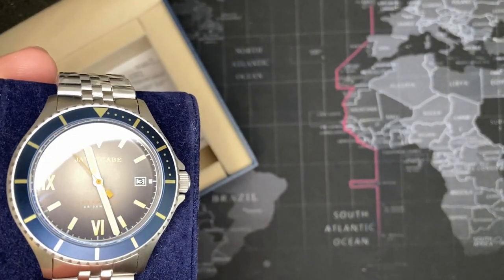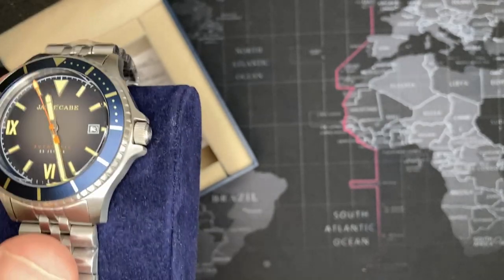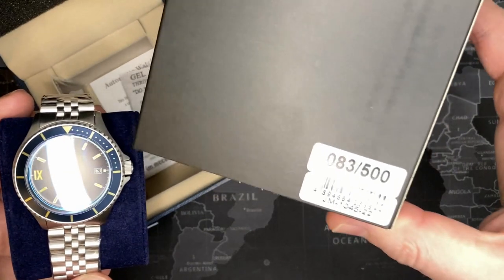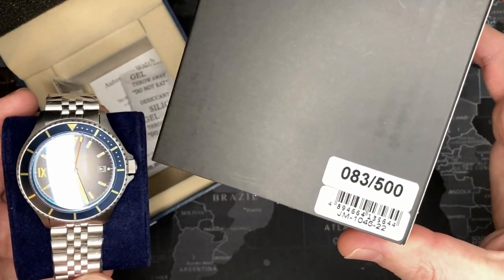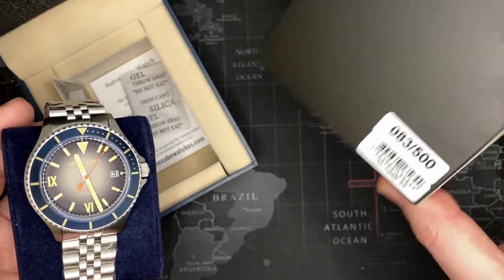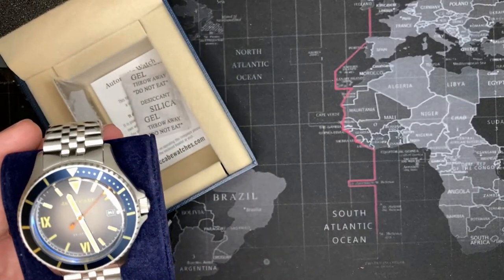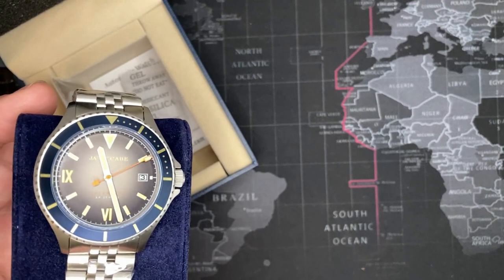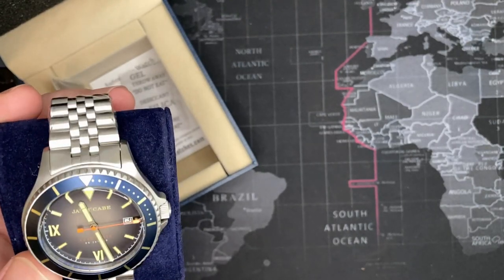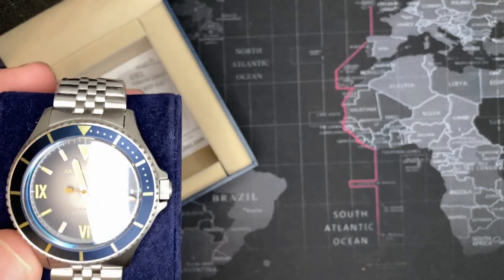This is a very nice watch actually — it's not just your run of the mill watch. It is actually a limited run; as you can see here, this is number 83 of 500, and that is 500 total watches of this line, not just of the particular color combination but of the entire line. So I was kind of happy to get this one because it's a very nice color combination.